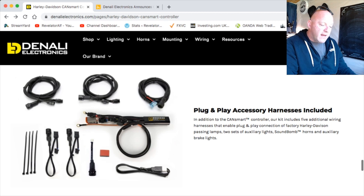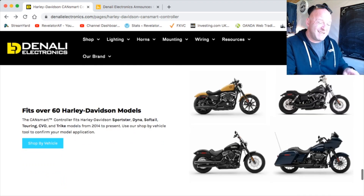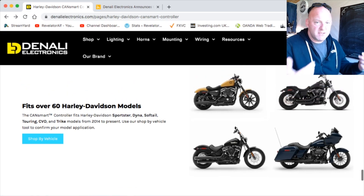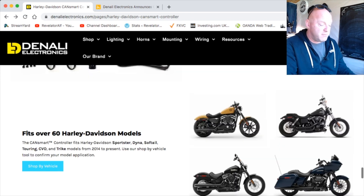The kit includes five additional wiring harnesses that enable plug-and-play connection to factory Harley-Davidson passing lamps, two sets of auxiliary lights, a soundbomb, and auxiliary brake lights. It will also fit 60 Harley-Davidson models from 2014 to present on the CanBus system — including Sportster, Dyna, Softail, Touring, CVO, and Trike models. You go on to Denali, shop for your particular bike, and get the CanSmart for your model.